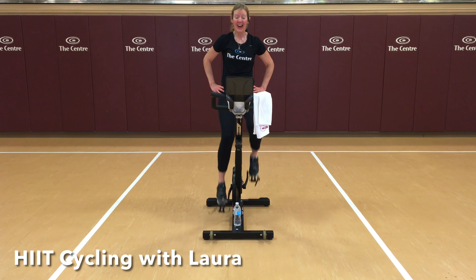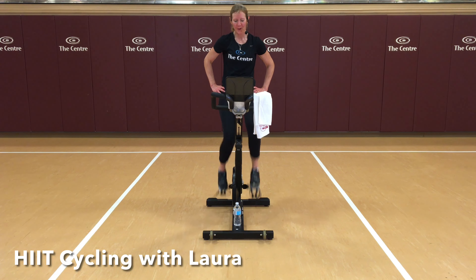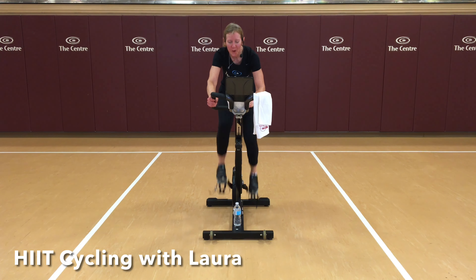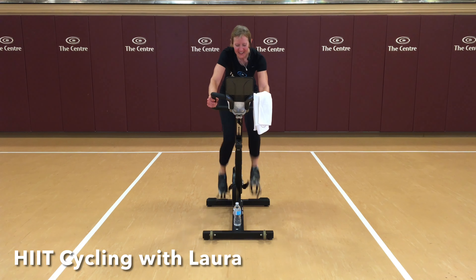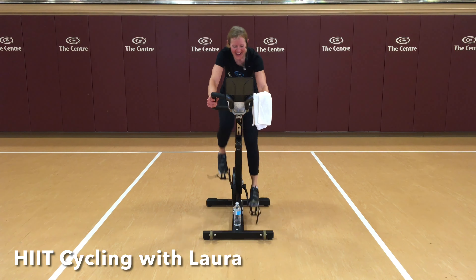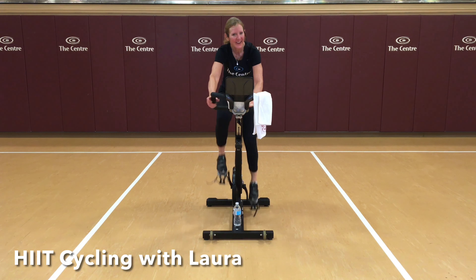We're going to hit the halfway point on this set on the next one. Let's prepare. Always trying to hit that same target, more if you're able to — your best. Here we go. Come on. Halfway. Four, three, two, one. Down. Nice job. Three left.